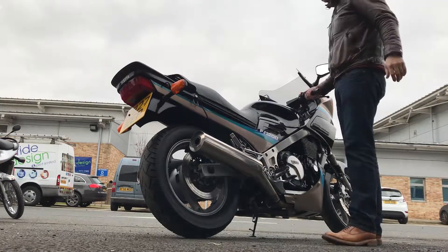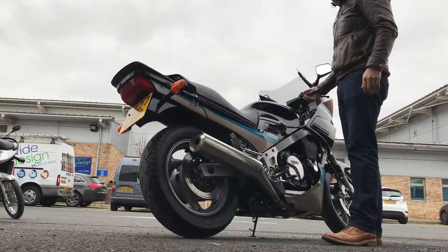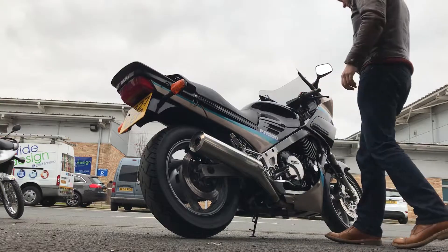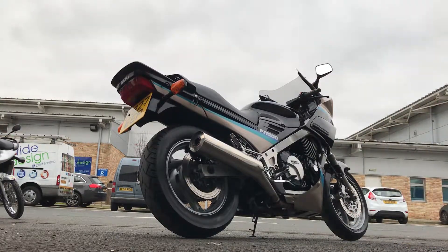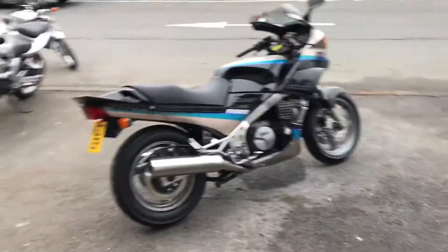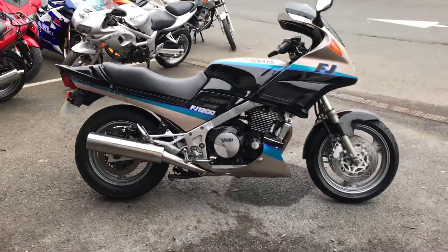I'd like to watch out — Vroom! Vroom! The old FJ.